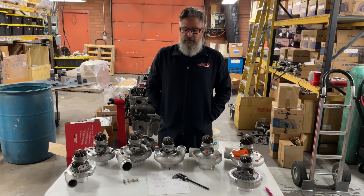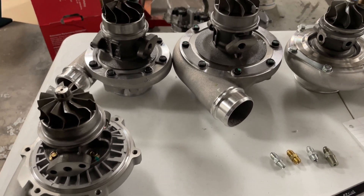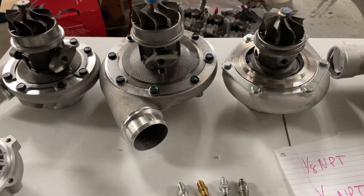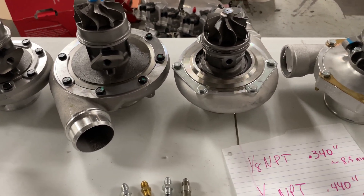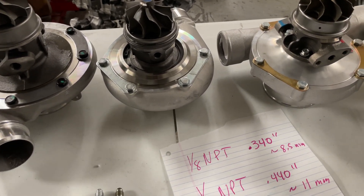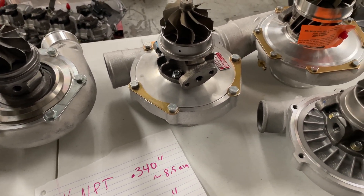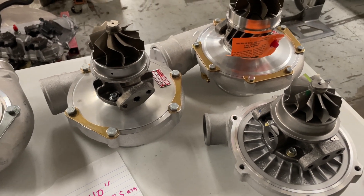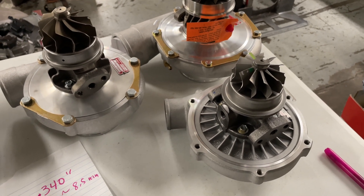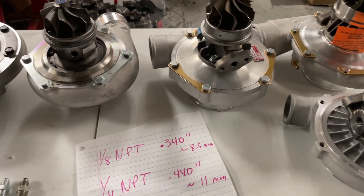Today we're doing a quick video showing you the first thing we're going to determine: whether we have a journal bearing turbo or a ball bearing turbo. Typically if the turbo has water ports on it, it's going to be a ball bearing turbo. If it doesn't have water ports, it's typically going to be a journal bearing turbo — however this isn't always the case. Not all water-cooled turbos are ball bearing, and not all oil-only cooled turbos are journal bearing.